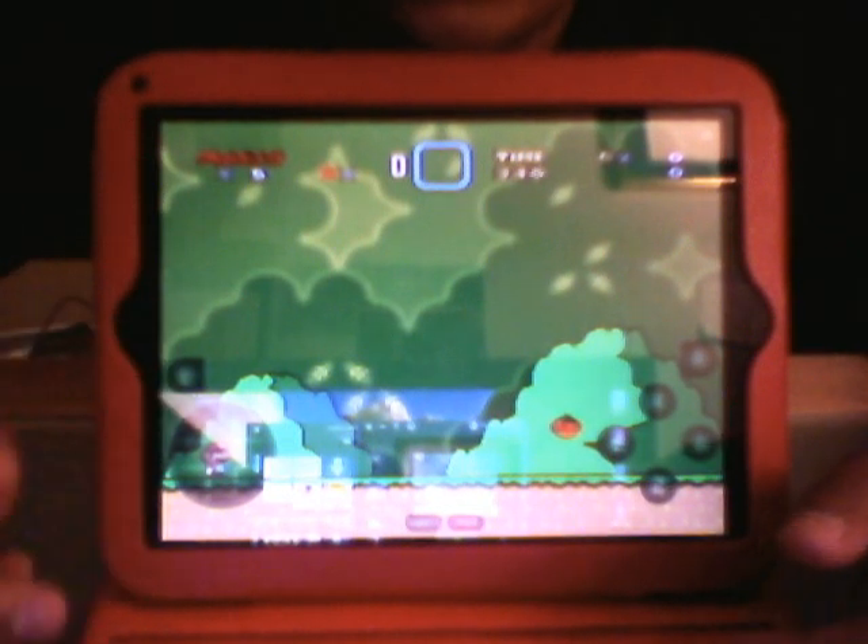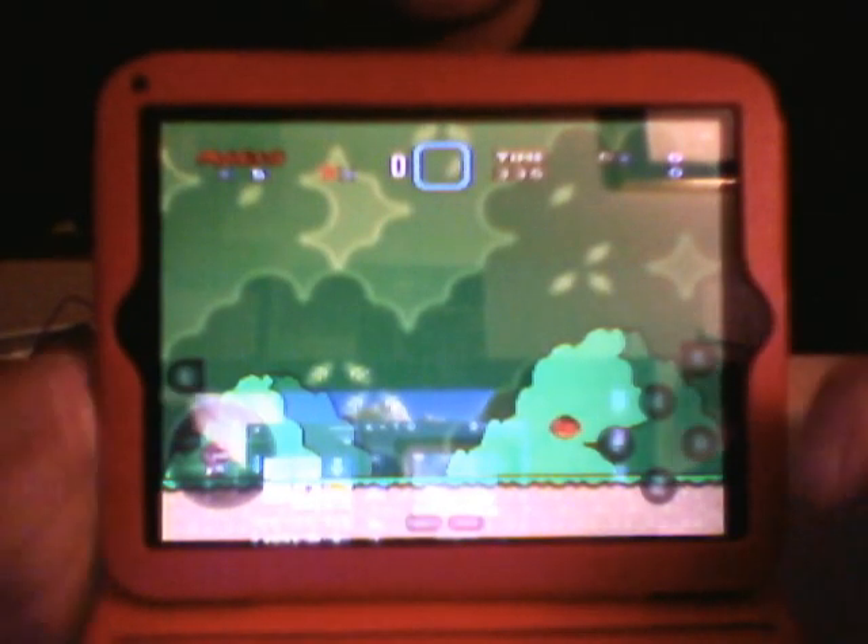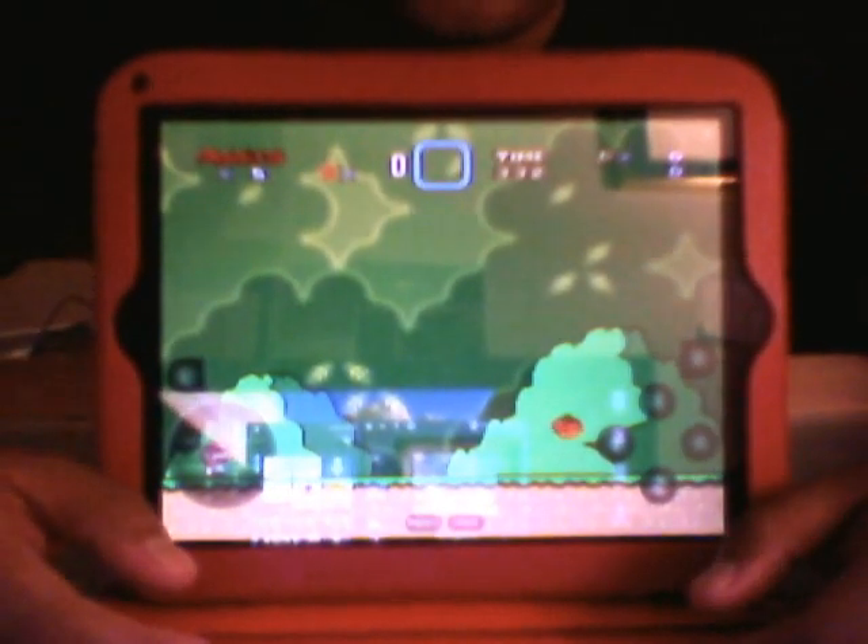Play this game and you'll understand what I mean — when you're trying to hold onto a shell and at the same time you're trying to run and then shoot it and throw it at other turtles. You guys will soon understand what I'm talking about.